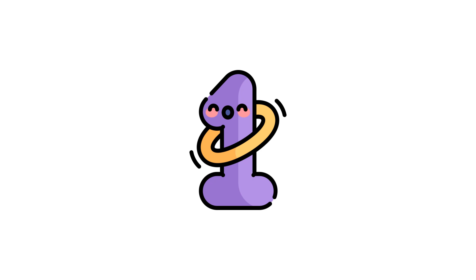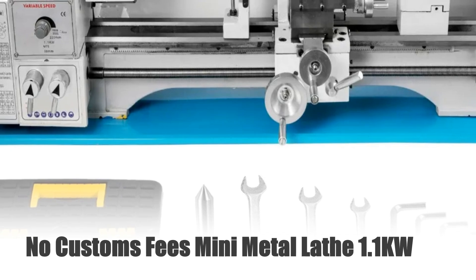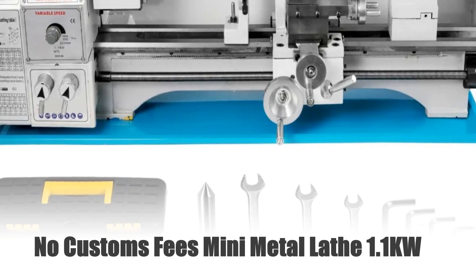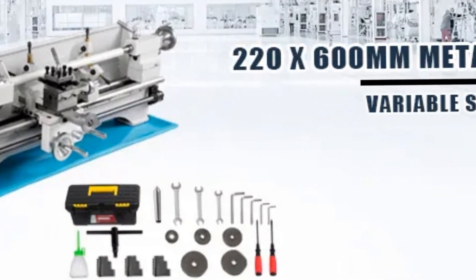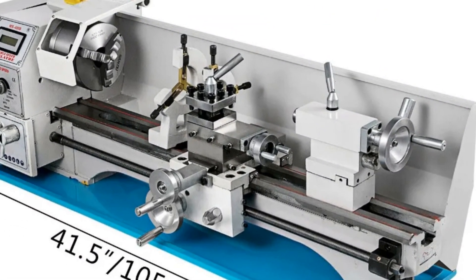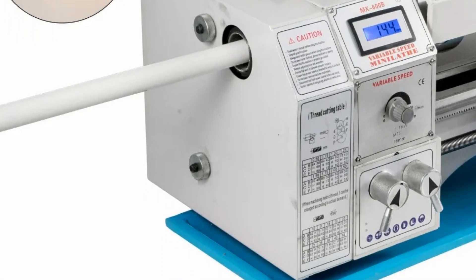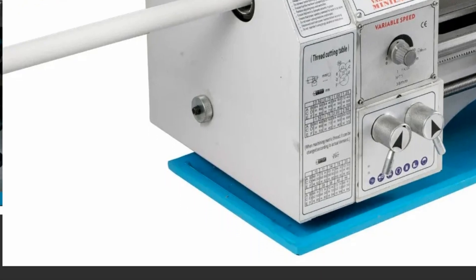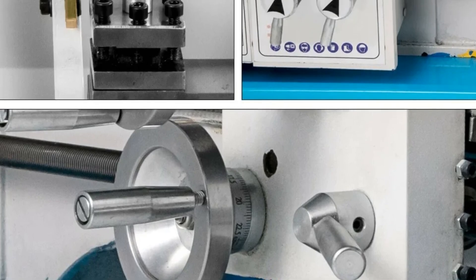Number 1: No Customs Fees Mini Metal Lathe 1.1KW. Discover precision and power with this 1.1KW Mini Metal Lathe, crafted for unparalleled performance. Its compact design boasts an impressive 8.7x23.6 inch capacity (220x600 mm), delivering precise metalwork effortlessly. Perfect for intricate projects, this lathe offers reliability and accuracy without compromising on power.